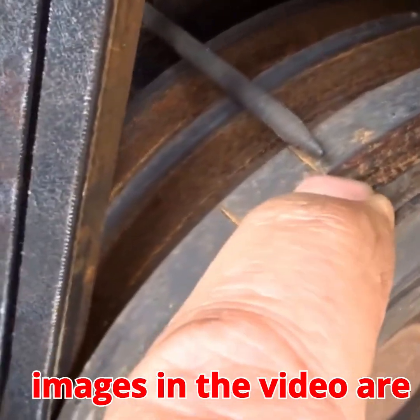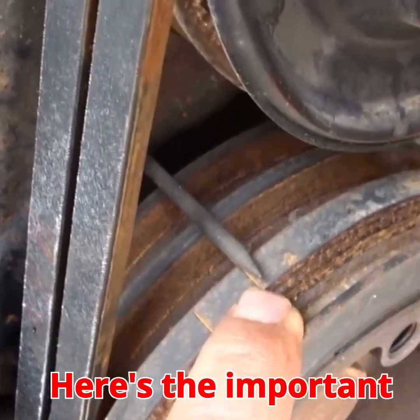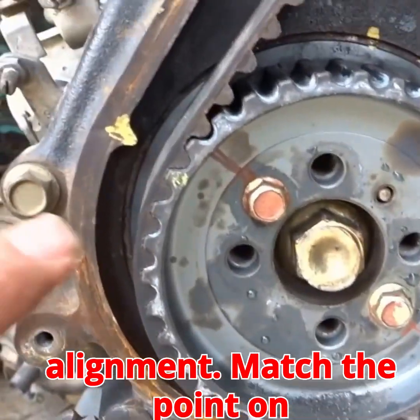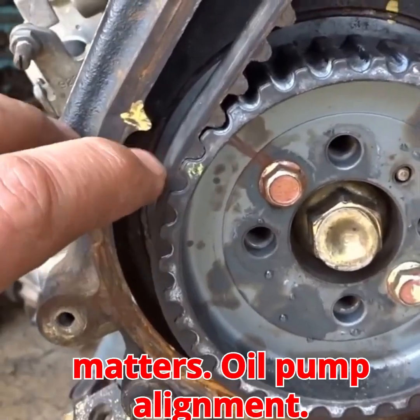Note: the images in the video are merely an approximation of the audio, text, and image. Here's the important sequence. Crankshaft alignment: match the point on the crankshaft pulley to the engine block bore. If you get this wrong, nothing else matters.